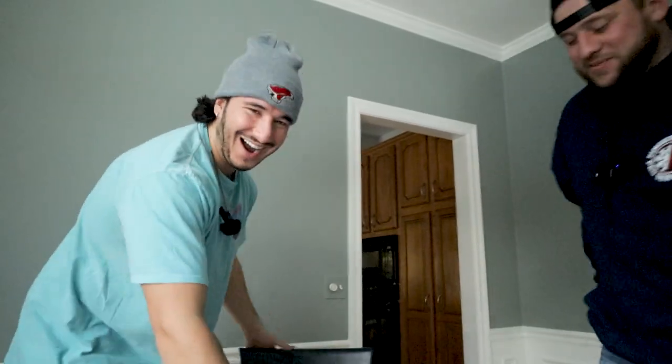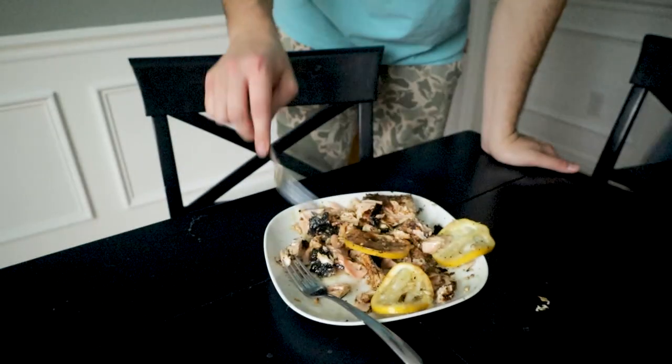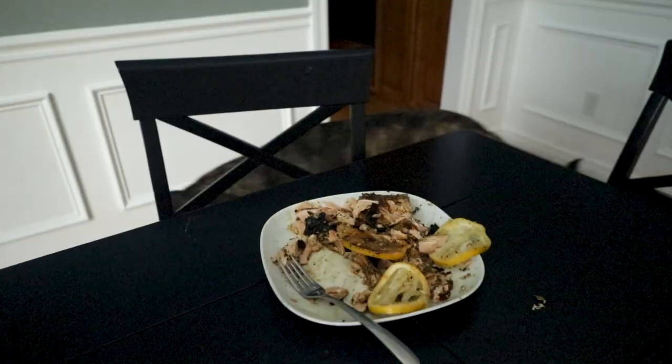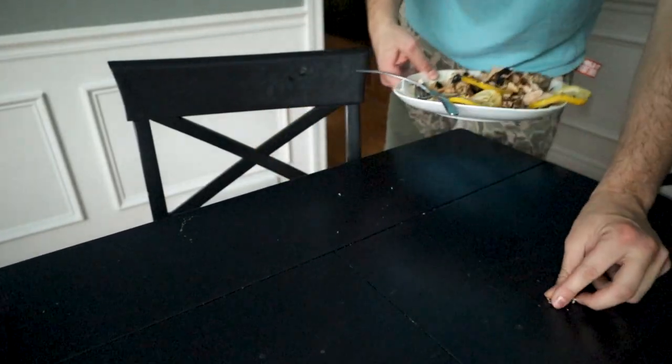Oh dude, I didn't even see it — cool, cool. Max, you want to try it? Slurp it. That's pretty good. That's pretty mid — had a couple burnt pieces. Had better fish at Red Lobster. That's pretty good.